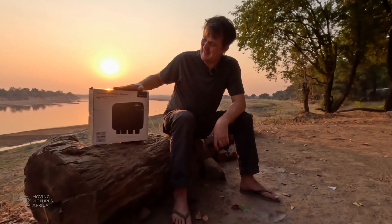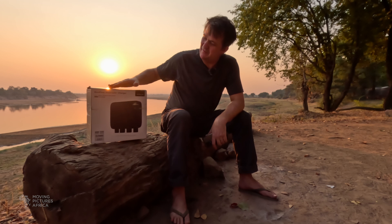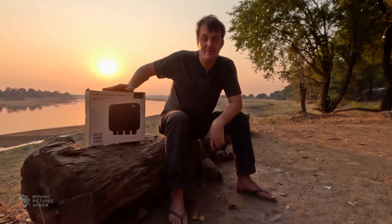I've lugged this EcoFlow alternator charger box all the way from the Western Cape where we live to Zambia. First we're going to do an unboxing, then we're going to discuss the difference between a traditional dual battery system and using an EcoFlow power station with the new alternator charger.